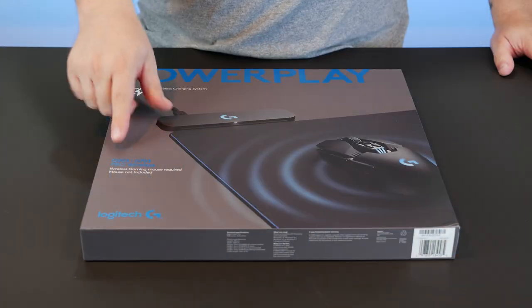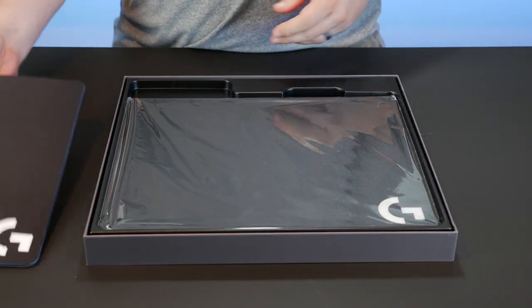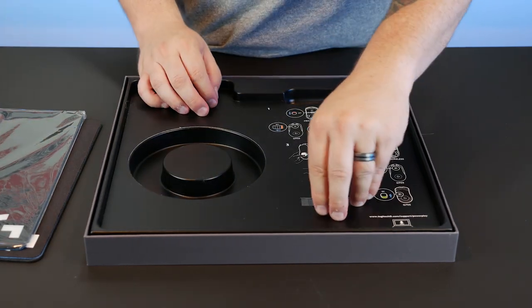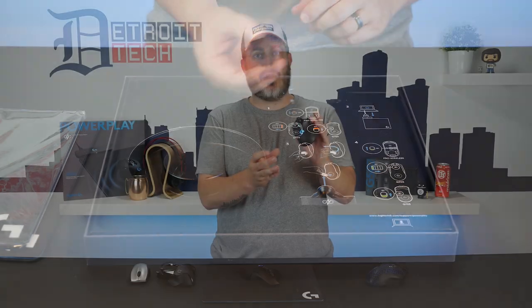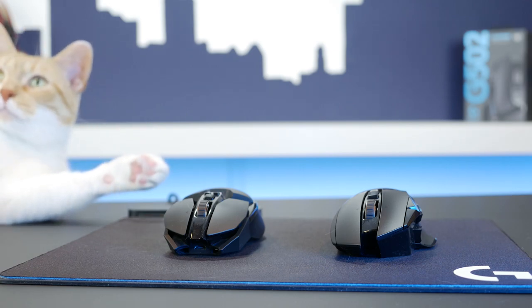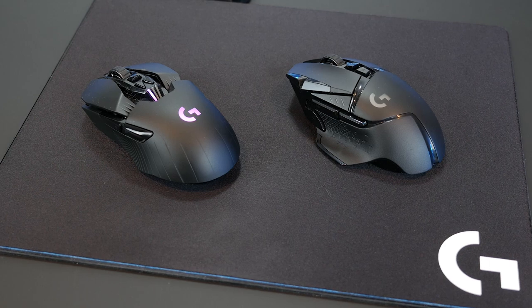Then Logitech came out with the PowerPlay system — a mouse pad with wireless charging built in. They came out with a couple of mice that were compatible, but they didn't have what I wanted, like the left-right button on the mouse wheel or infinity scrolling. Then the G903 came out; that's when Corey jumped on the bandwagon. While the mouse was pretty sweet and had almost everything I wanted, it just wasn't the homey feeling that the 502 was. And then I spent $150 on the 502 Lightspeed and $100 on the mouse pad to charge it. This is an overview of the whole system and why it's freaking awesome. If you'd like a more comprehensive review of the 502 Lightspeed or a comparison with the G903, leave a comment down below.